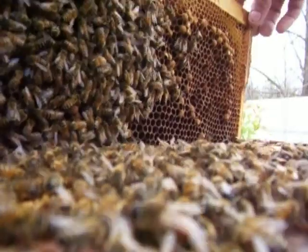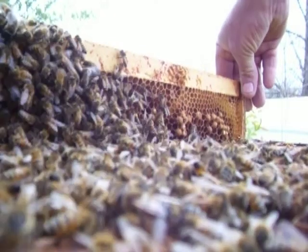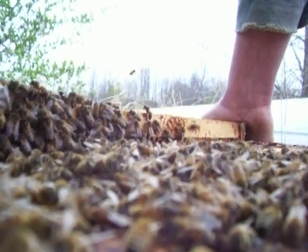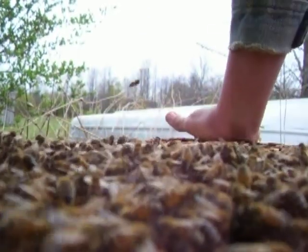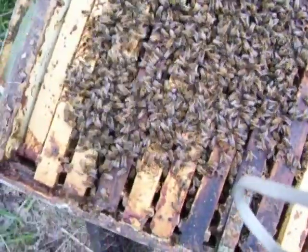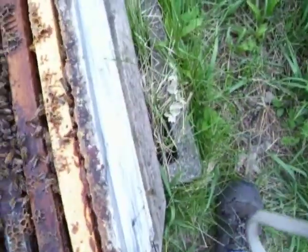Oh, that's a little virgin queen, yeah. We'll actually tuck these together. Hopefully within a week or so she'll be mated. We'll get a queen back in this hive.